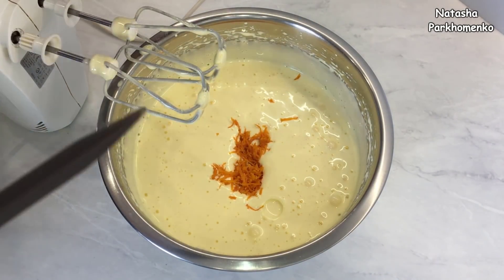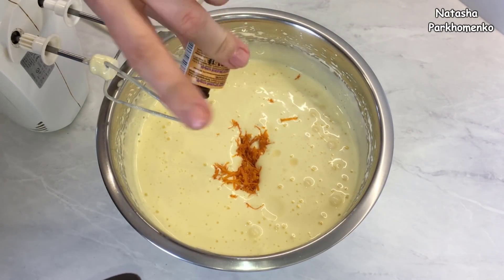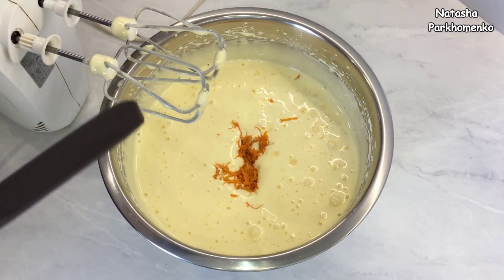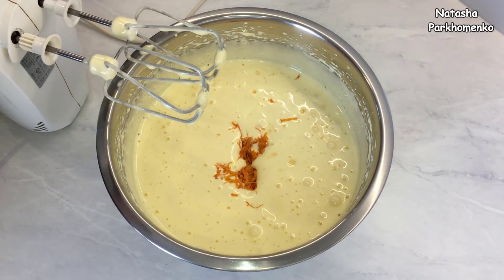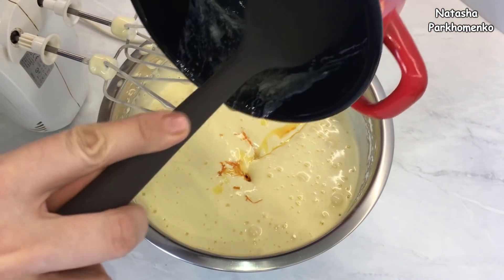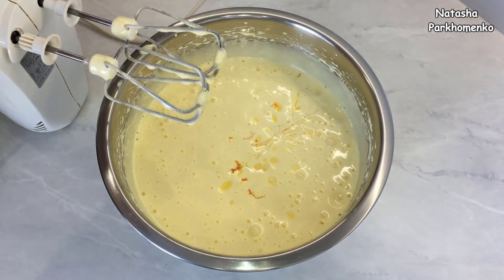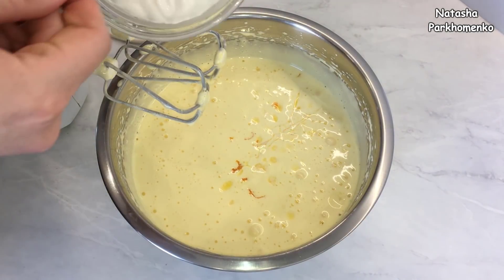Добавляю ароматизатор — я добавляю коньяк, по желанию ароматизатор можете не добавлять, буквально несколько капель. Добавляю растопленное сливочное масло, сметану и все слегка взбиваю миксером.